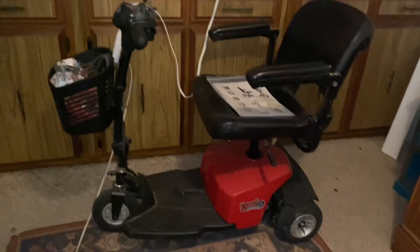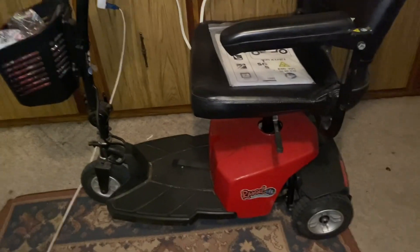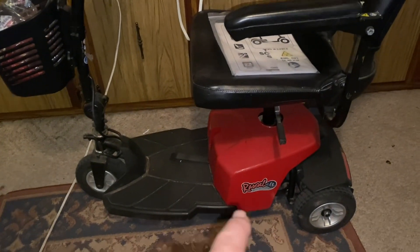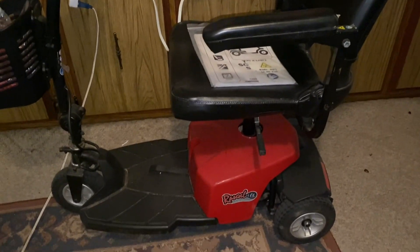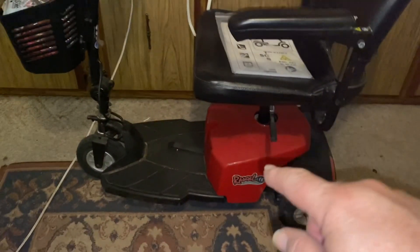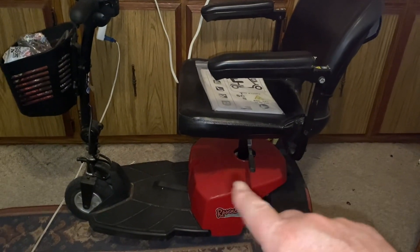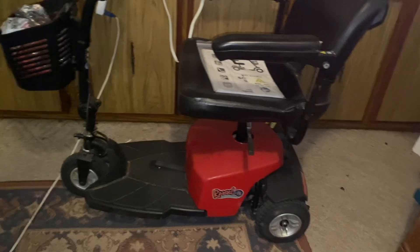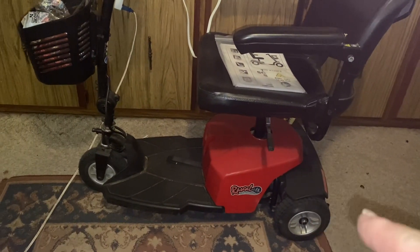Here is a three-wheeler — this one is a Rascal made by Pride Mobility. It doesn't have a battery pack in it like the other ones do. This is an older model. To get to the batteries, you have to take the seat off and then take the red shroud off, and then you can get to your battery pack. There are two 12-volt batteries in there wired into 24 volts. It comes apart where the rear end comes off.